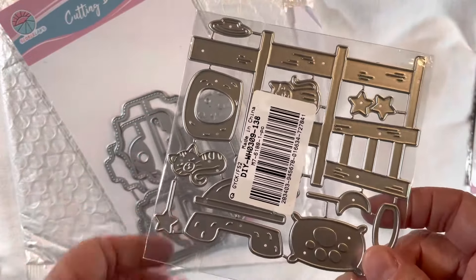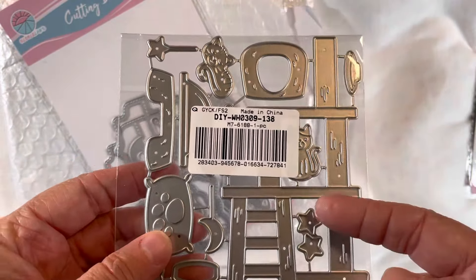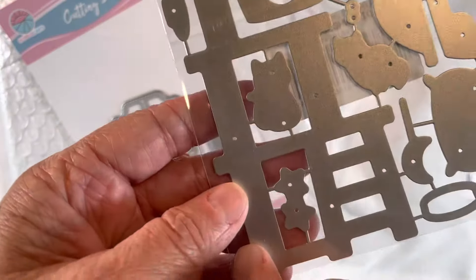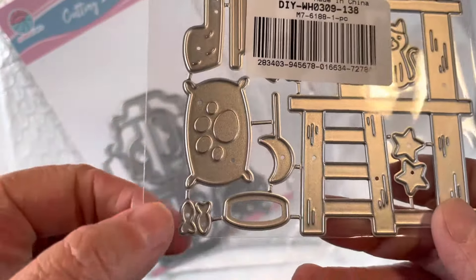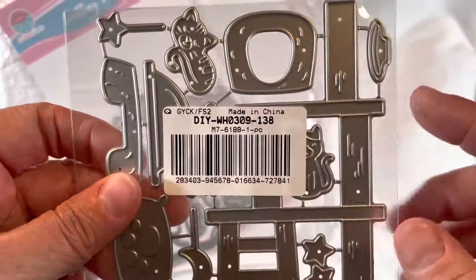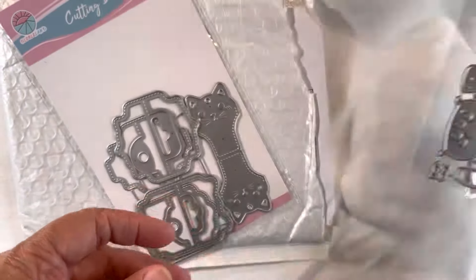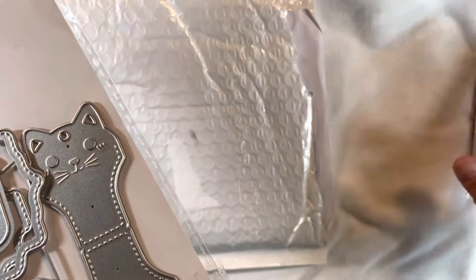This one is called the Cat Climbing Frame. It is a cat tree, which is super cute. You get these little tiny kitties, which are adorable, and there's like a pillow, a bed, a little hidey hole — just a lot of accessories. Of course there's the cat tree itself, which looks a lot like the cat tree we have in our living room that our cats have pretty much destroyed. But that will make some really cute cards.